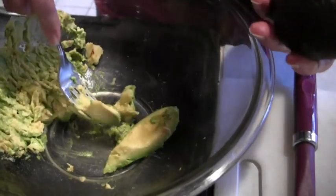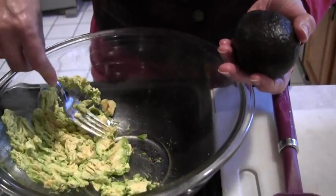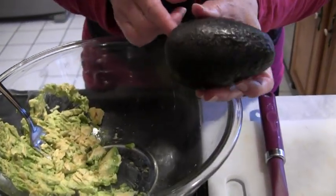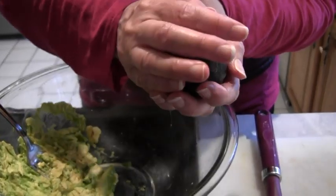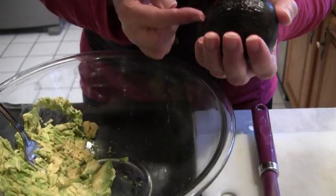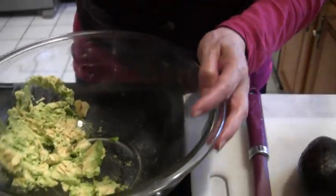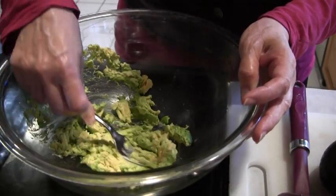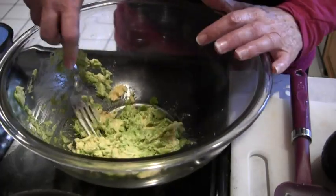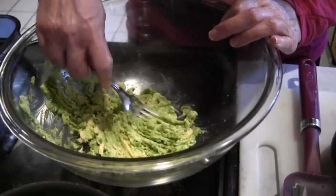Some people have an issue with cutting up avocados or they're a little bit afraid of them. All you have to do is take your knife and go around the middle. Once you've done that, you just take your two halves, turn it and pull it apart. Then you can make two or three slits and peel that back. They're really very easy — don't be afraid of avocados because they're really healthy for you.